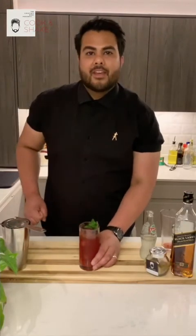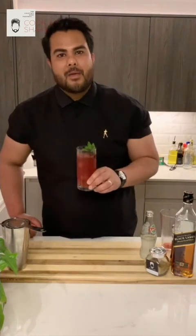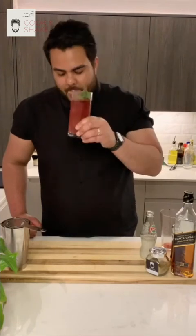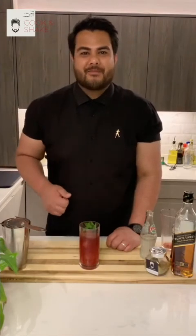There you go guys, here is your Jal Jira Blackberry Highball — absolutely fantastic and the best thing to have with tandoori chicken wings. Cheers guys! It's fantastic. Now it's over to Dipna and she's going to show you how to make these tandoori chicken wings. You guys enjoy.